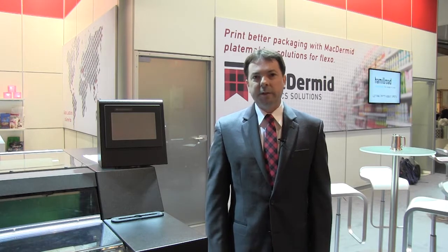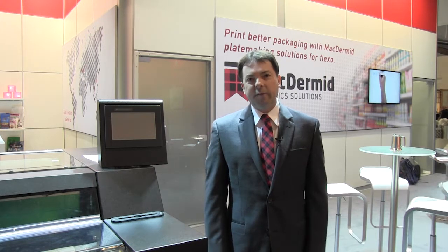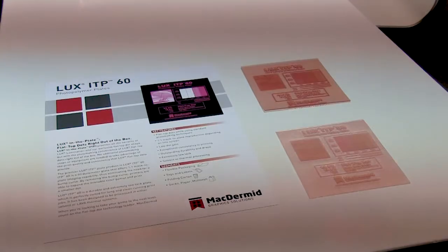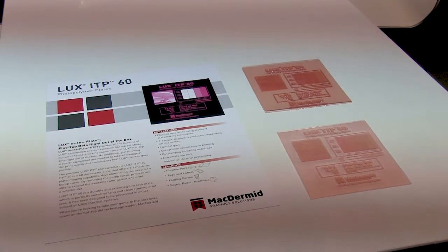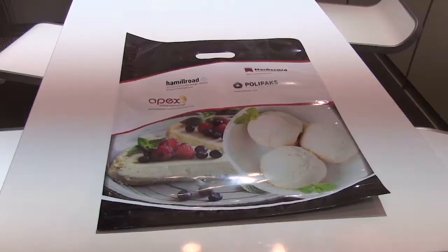ITP60 also incorporates our clean print technology, which enables printers to run, be more productive, run faster and with less downtime due to stoppage. Lastly, ITP60 is ready for the future. ITP60 has been qualified for the ESCO XPS Crystal LED exposure system for both solvent and thermal plate applications.